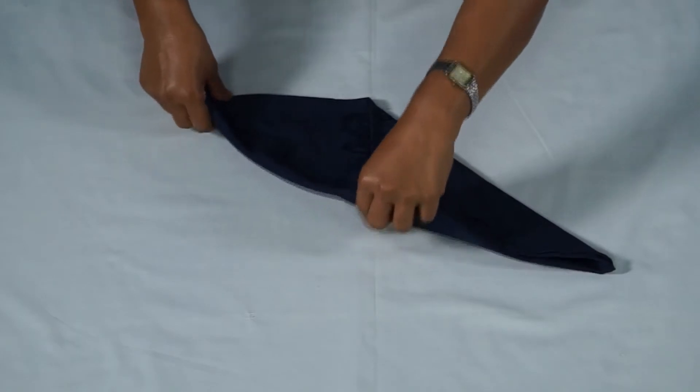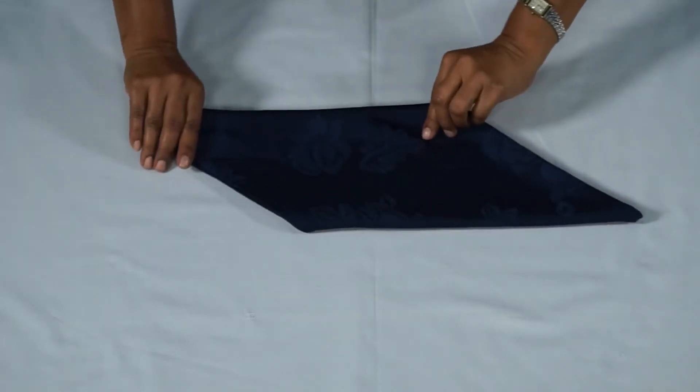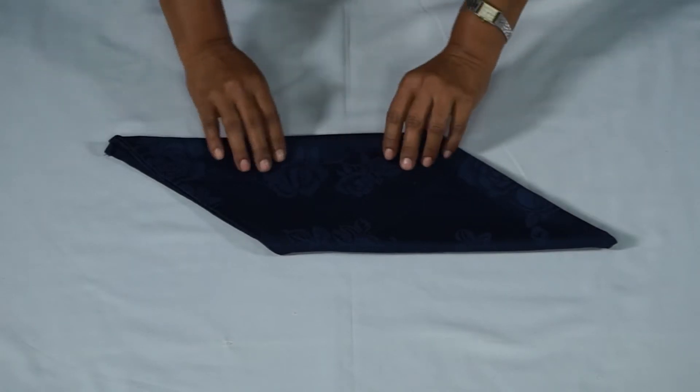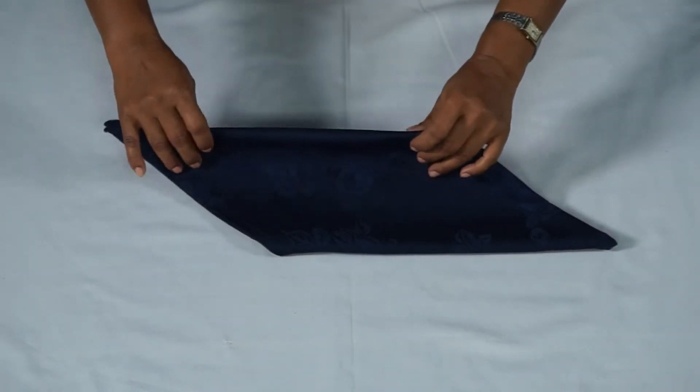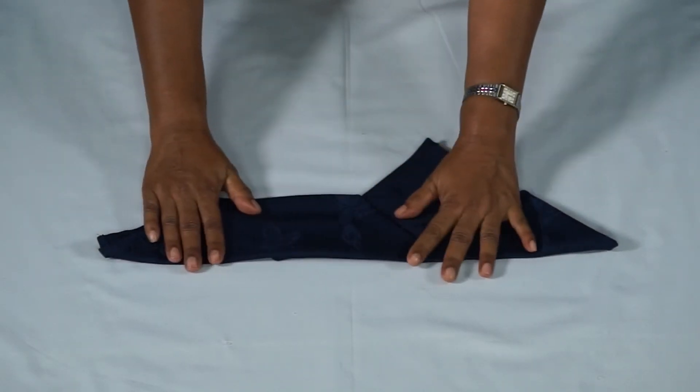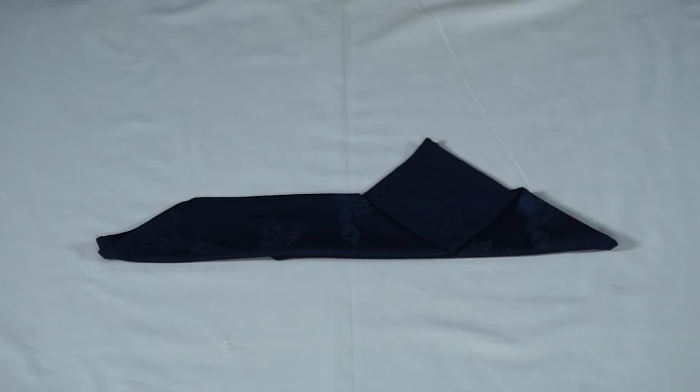Flip the napkin over. Fold the bottom half of the napkin up and away from you, bringing it to the far edges to run on top of one another.